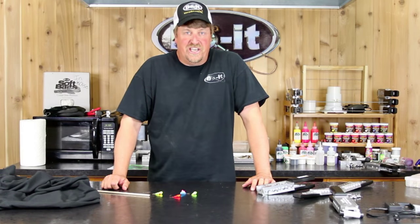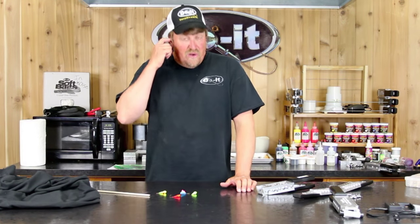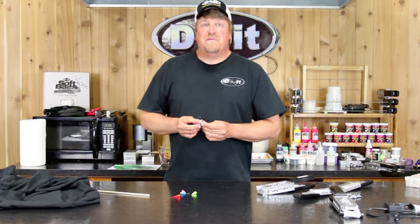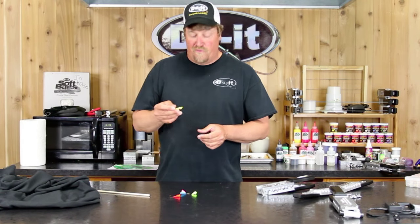A jig is a jig is a jig, but there's different jigs for different applications. I'm going to show you one that I use in different situations. I was turned on to these by my buddies, father and son, dynamic fishing duo, Dale and Jeff Roberts.